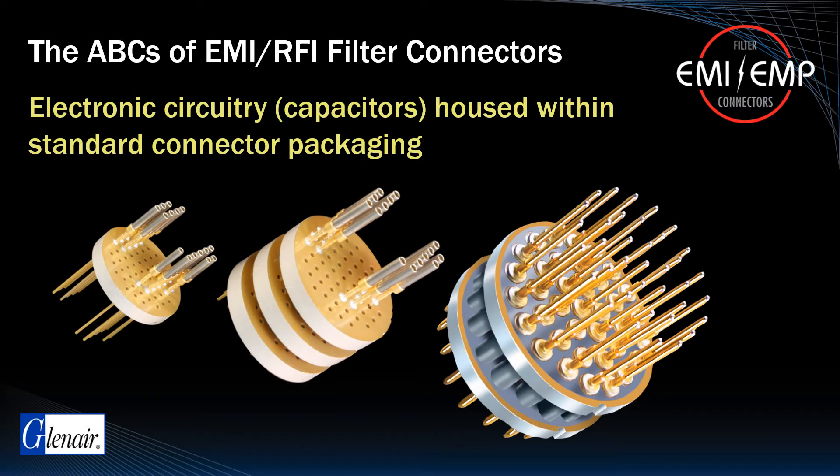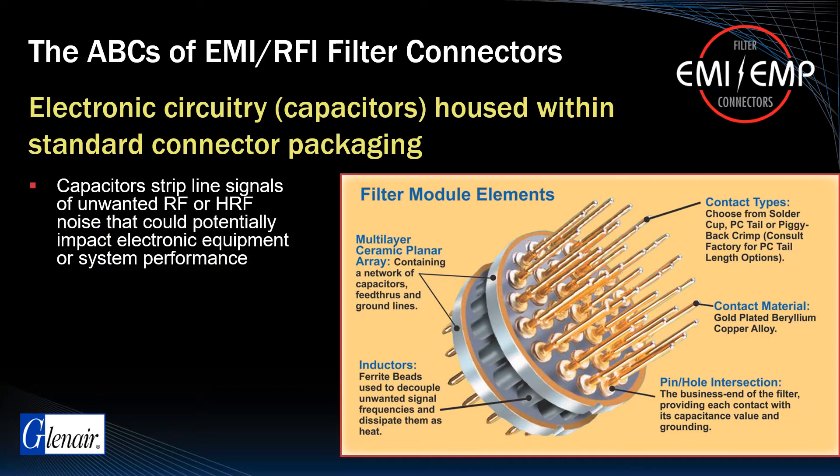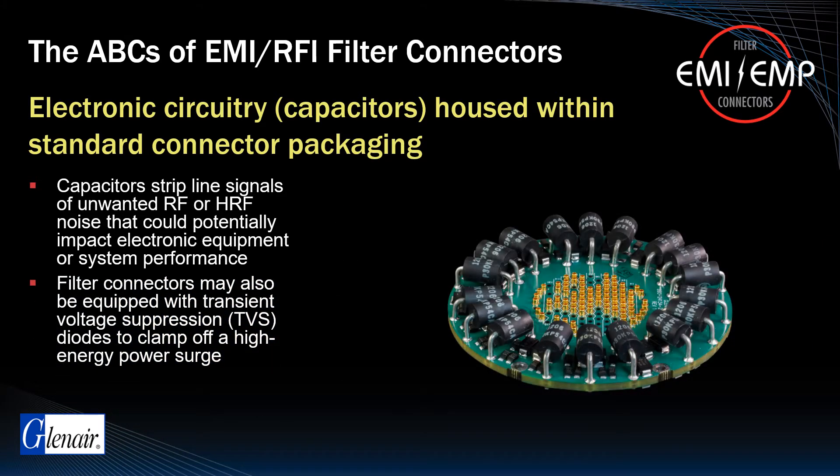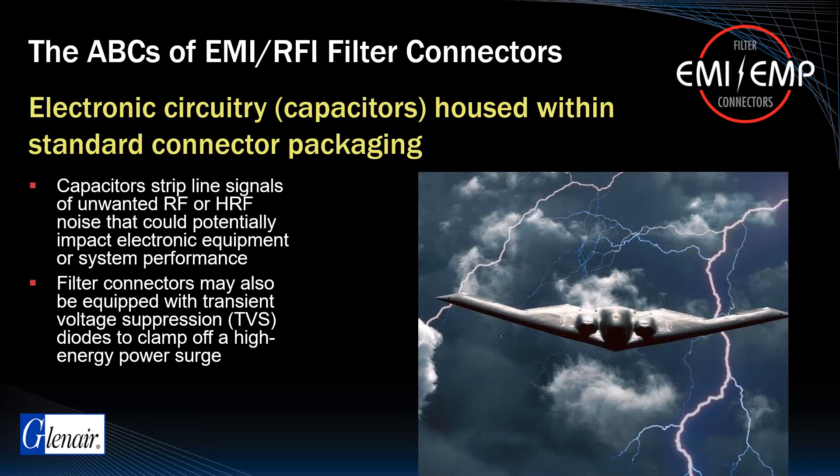EMI/RFI filter connectors incorporate electronic circuitry capacitors to strip line signals of unwanted RF or HRF noise that could potentially impact electronic equipment system performance. Filter connectors may also be equipped with transient voltage suppression diodes to clamp off a high-energy power surge, such as might occur from a lightning strike or EMP event, before the surge can damage sensitive electronics.